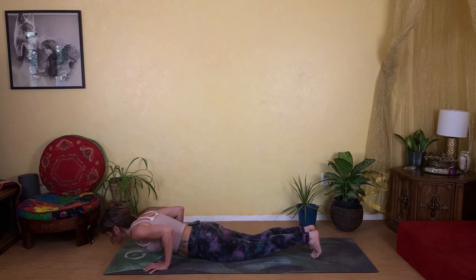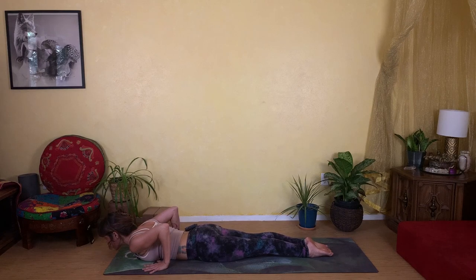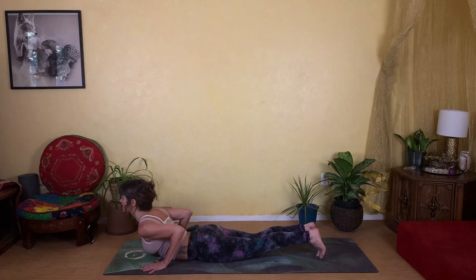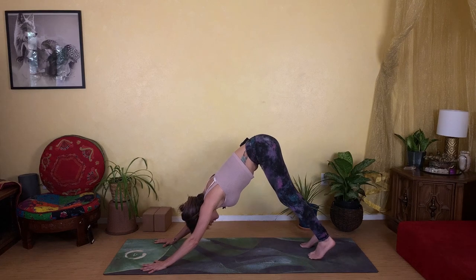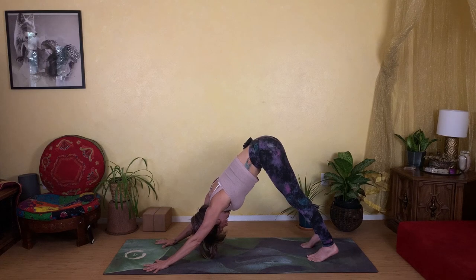Inhale to shift your heart forward, then exhale to lower — knees up or knees down, you make your way there with control — coming all the way down to the floor. Turn the tops of your feet to the mat and roll your shoulders up and back as you inhale, curling your chest away from the floor. As you exhale, press back into your down dog and take some deep breaths. If you want to rest in child's pose, you most certainly can.